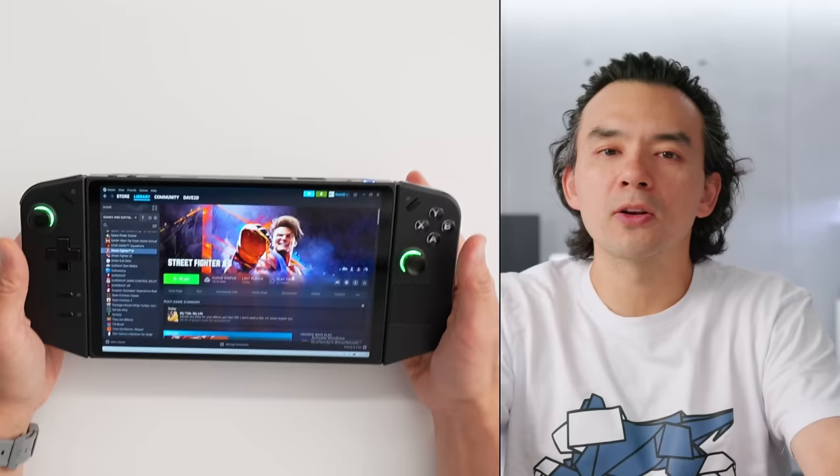There is an all-new handheld gaming device, the Lenovo Legion Go, and I think this is the best of the bunch. I say that because this is the first handheld gaming product that could actually play first-person shooters well. You can be competitive in shooters on this device, and I think that alone makes this product so much better than anything else that's been on the market before.